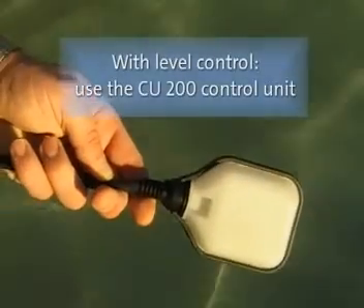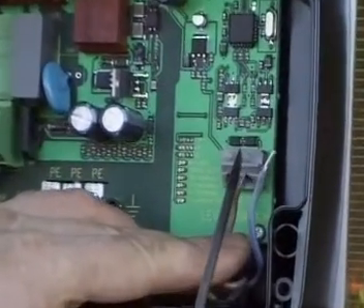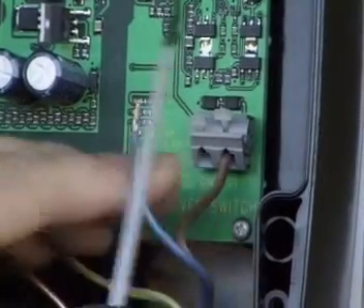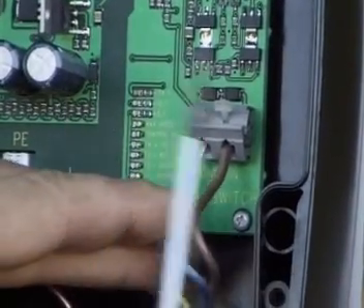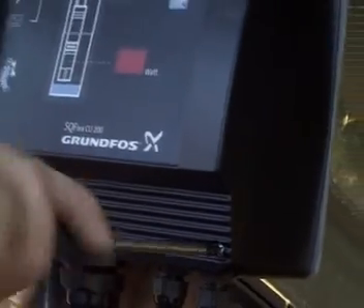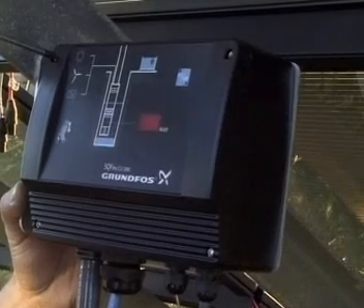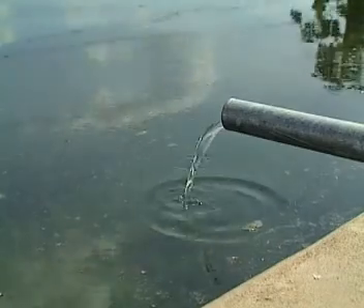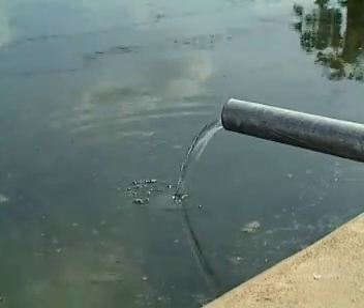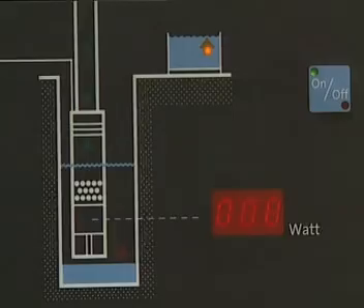When using a level control switch, you must add the CU200 control box. The level switch is easily connected to the CU200 terminals without any special tools. Close the box and start the system by pressing the on-off button. When the supplied energy is sufficient, the pump will start working, which you can see on the running LEDs. High level in the water reservoir will automatically tell the pump when to stop.